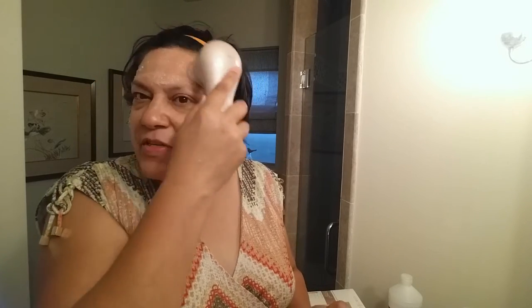The directions say start with a wet face and a wet brush, so I just did that. They say use a nickel-size bit of cleanser, but last night I tried that and there was a ton of it, so I'm going with less. Turning it on the low speed for morning, and start on my forehead.